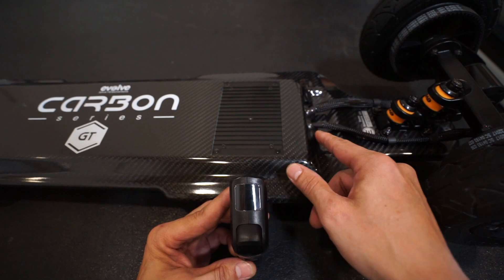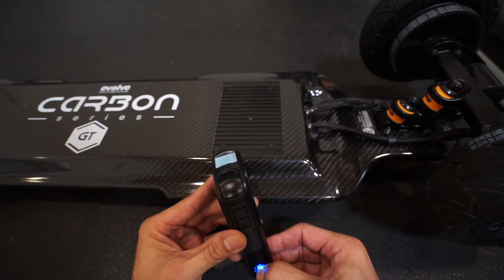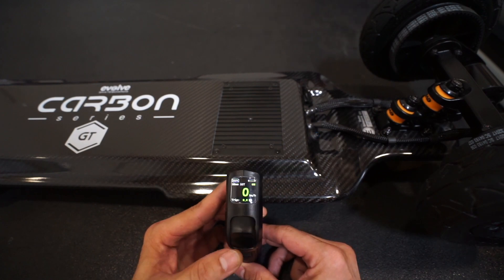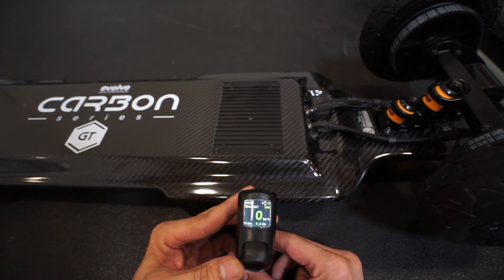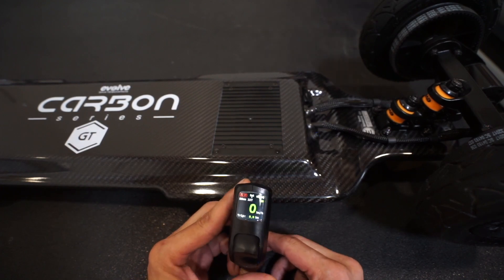To pair, start by turning on your board first — press the power button — then immediately turn on your R2 remote. Once your R2 remote is on, hold down the mode 1 button until you see the connection icon begin to flash. Once it flashes, let go and don't touch anything.